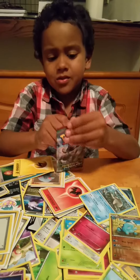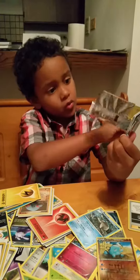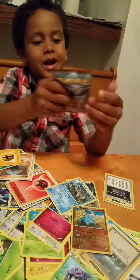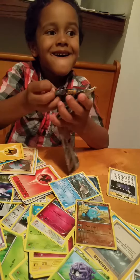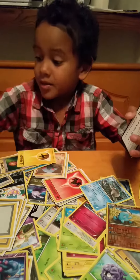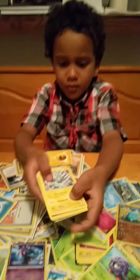Now let's see what we got here. Ooh, looks kind of good. Ooh yeah. Put the rubbish outside. This is what we got.